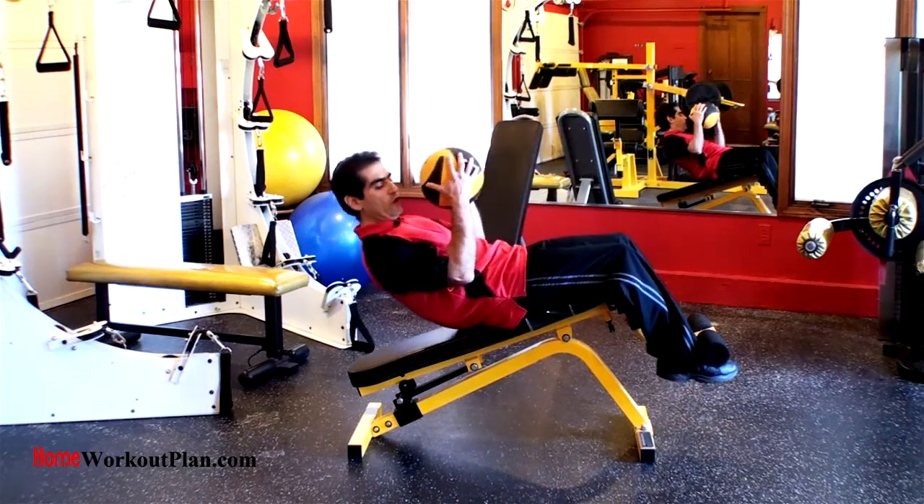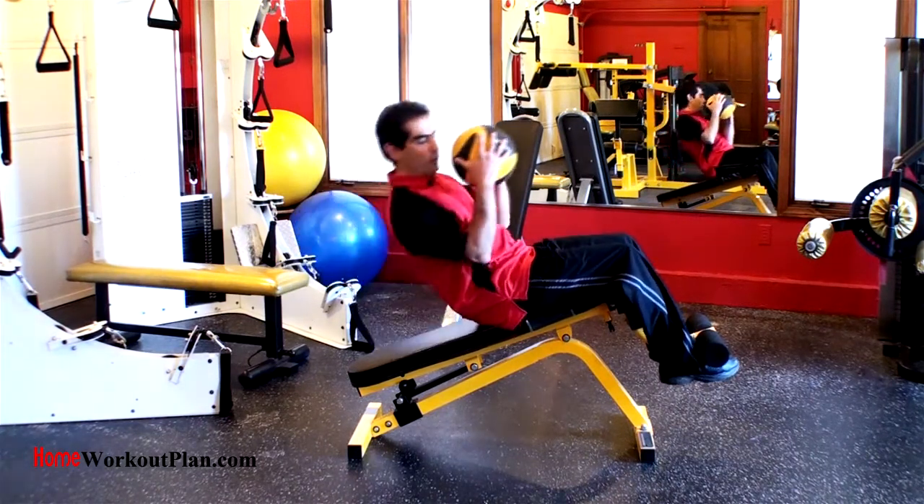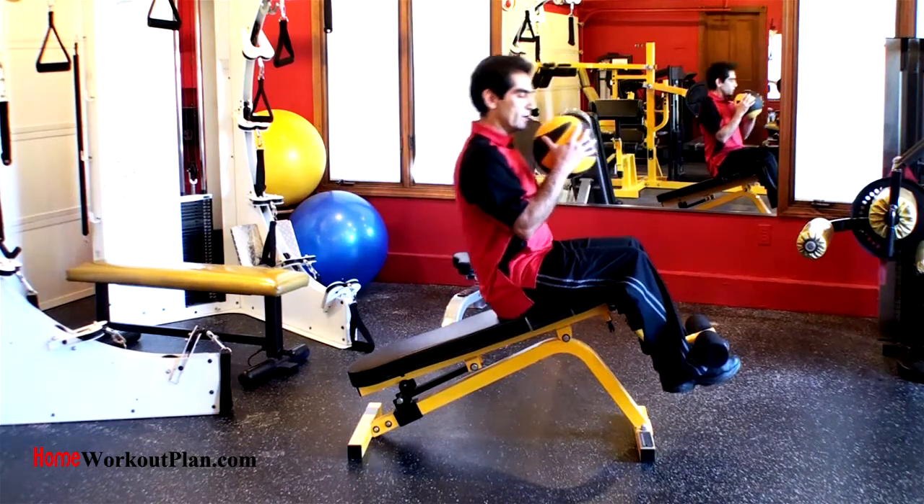So you come down here, right there the ball kicks in and I twist and I come up to the point of tension, never to a point of relaxation. And I do the other side.